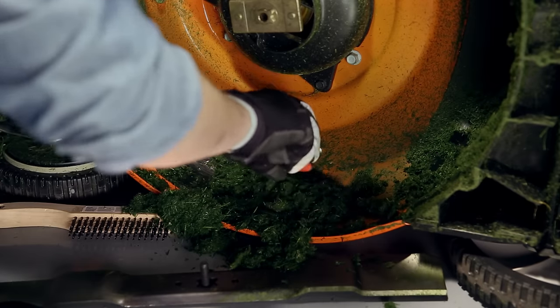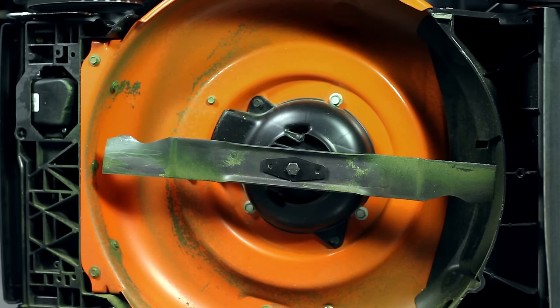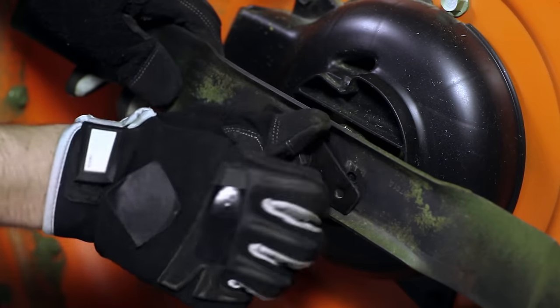Remove the blade and use a putty knife and wire brush to scrape around the undercarriage, clearing all the grass, mud, and whatever else may be there out. Then reattach the blade.